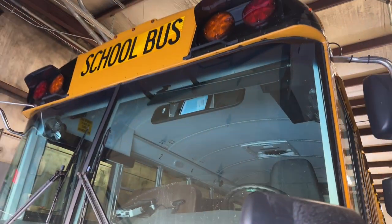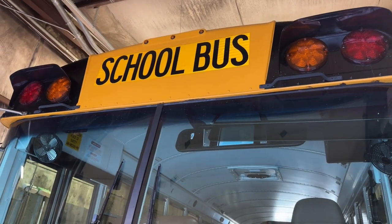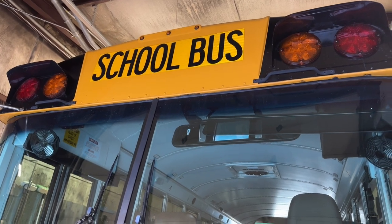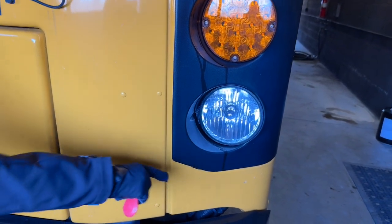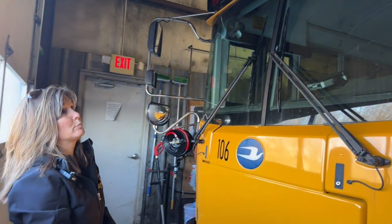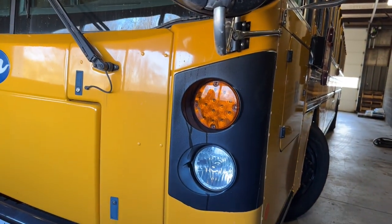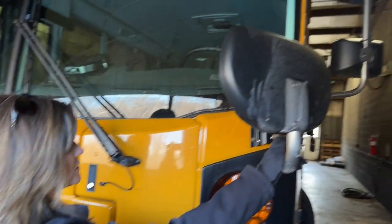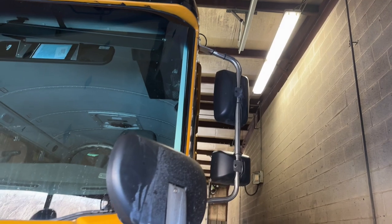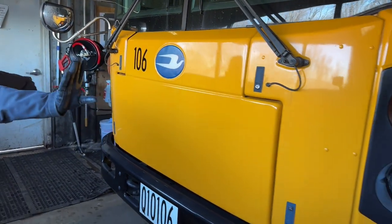We are going to start at the front of the bus. I want to see my amber clearance lights, my amber warning lights, my red loading lights, my amber turn signals and hazards, my headlights — high and low beam. They are clear. All of them are the proper color, not cracked or broken, loose or missing. My side markers are amber. My turn signals and hazards on the side are also amber. My mirror brackets are bolted and mounted securely, not cracked or broken, loose or missing — all four. The bus itself is not leaning to the left or to the right, and there are no puddles.